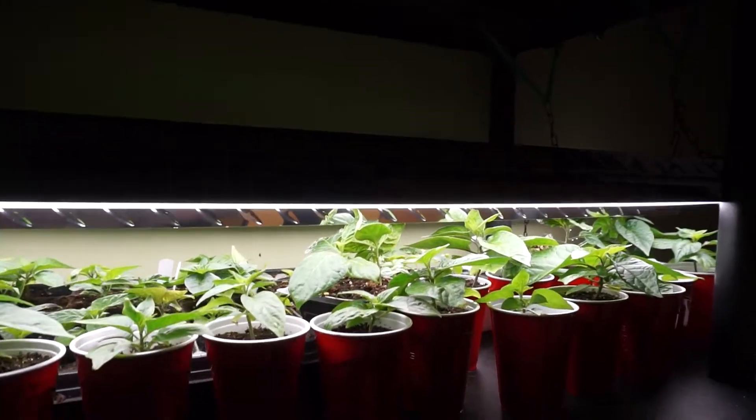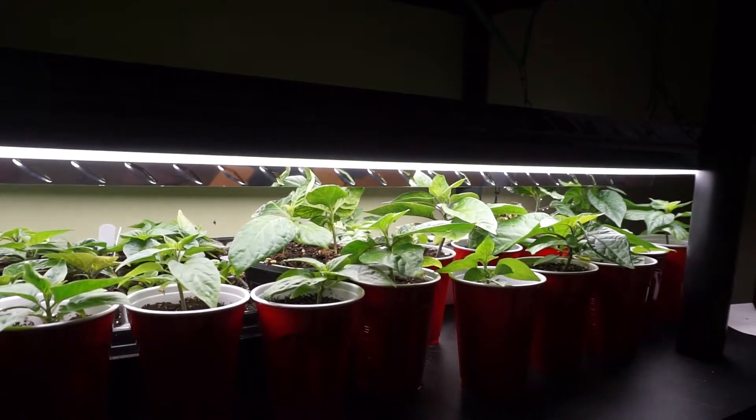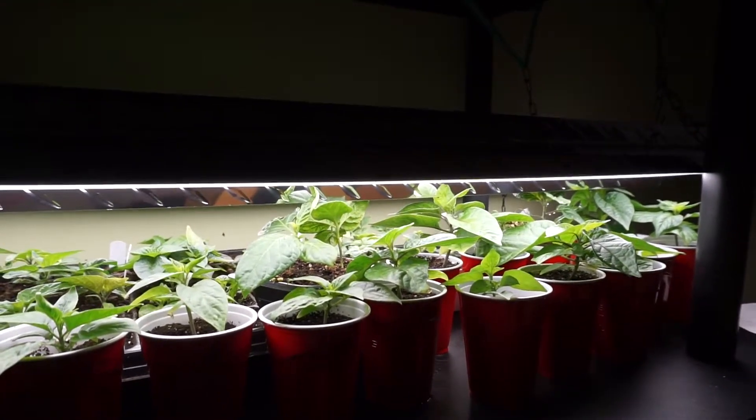In transplanting, the roots are massive — these are healthy. My seed starting mix this year, I think I got the perfect blend going. I could not be happier about that. Seed starting with LED lights — totally recommend it.